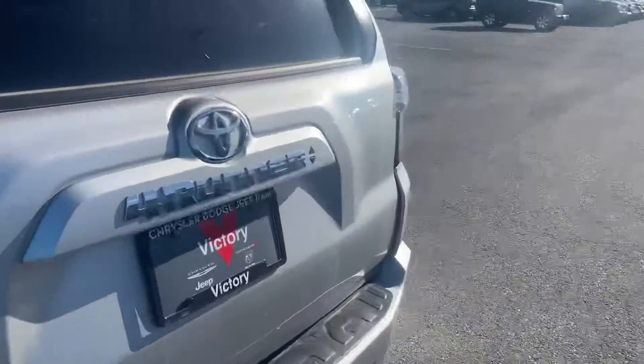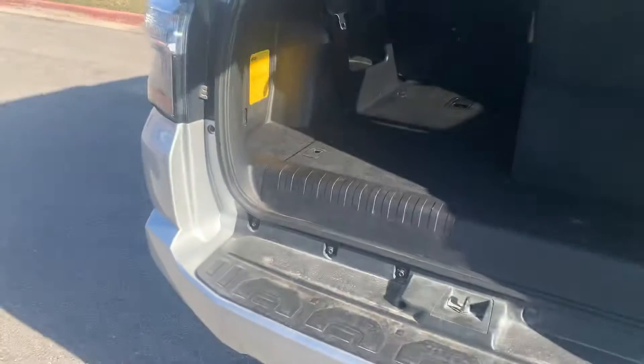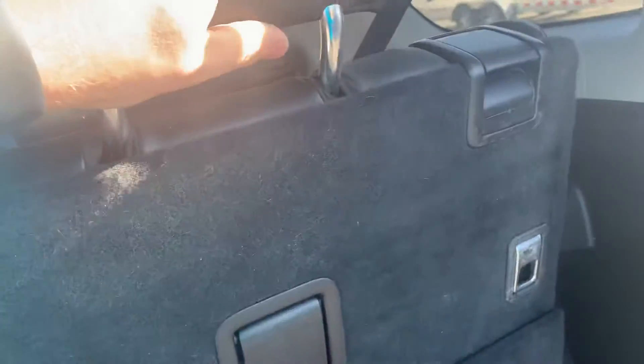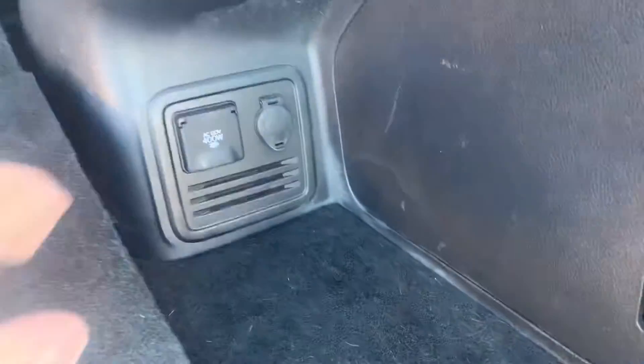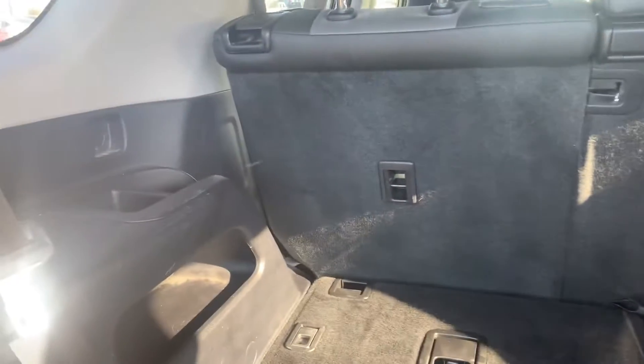Pretty decent little setup here. That folds up. Does have the third row in here, guys — did want to make that known. Looks like we got some beautiful leather in here as well. Let's see if we can drop that guy down. But that does fold down. You do get some extra stuff back here — 115-volt outlet, 12-volt right there, and plenty of room for the babies to enjoy their nice backseat.